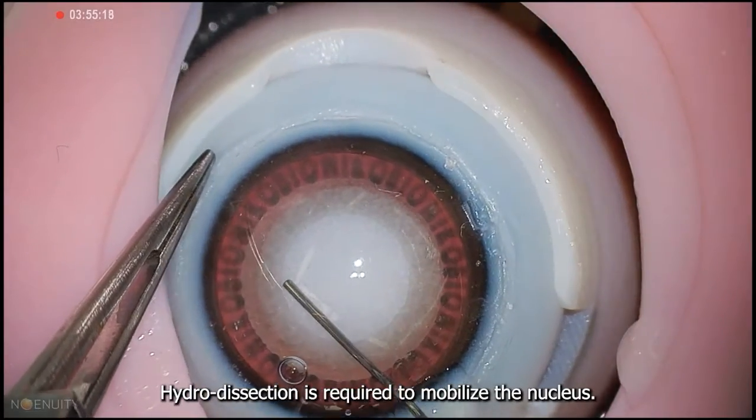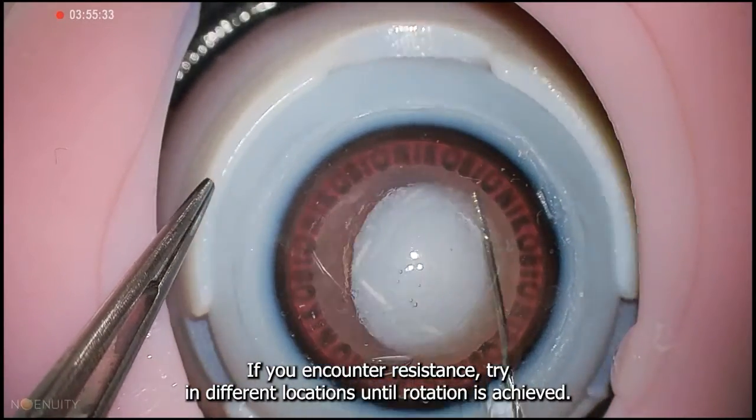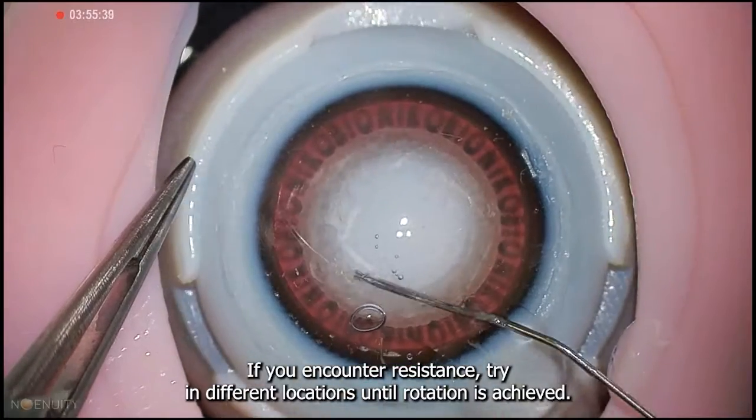Hydrodissection is required to mobilize the nucleus. If you encounter resistance, try at different locations until rotation is achieved.